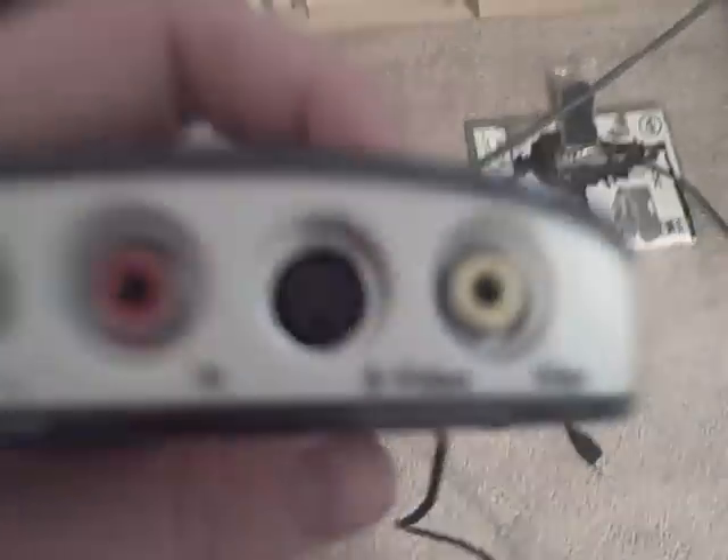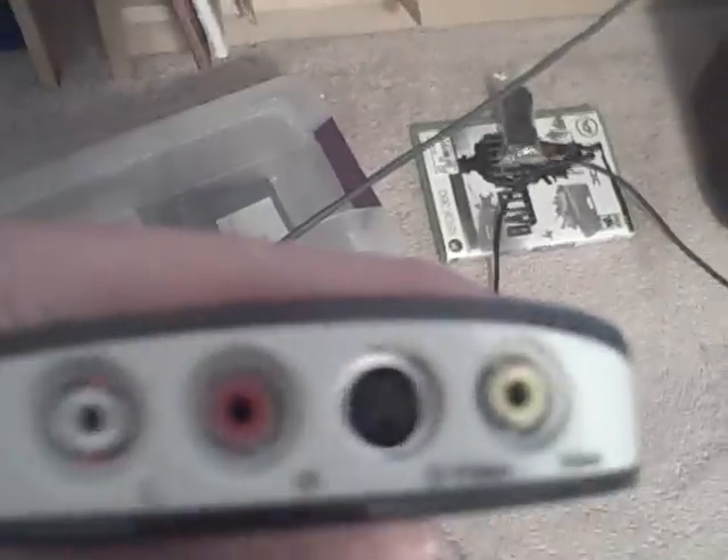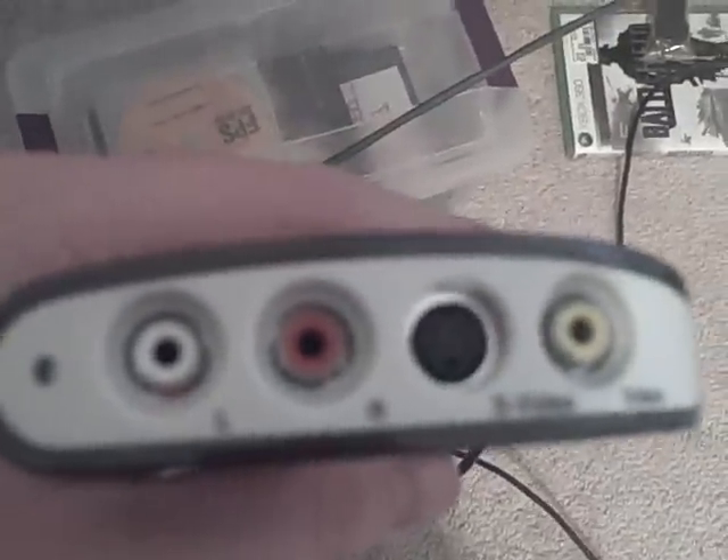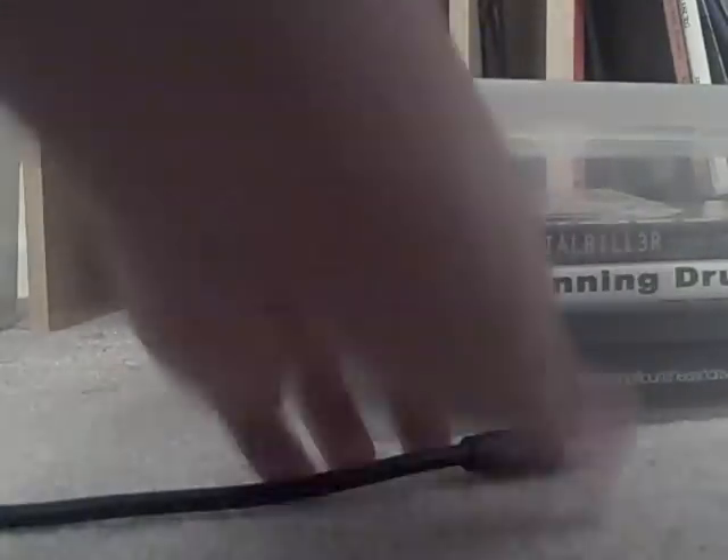The next step is to take your Dazzle — it's got four inputs here for the white, the red, the video, the yellow, and the S-video. The S-video is used for, I believe, higher definition recording, but I don't have an S-video cable and I don't know how to set it up with one. But it's basically just the standard yellow, red, and white. So I'm going to take those and plug them into the corresponding colors in your Dazzle.